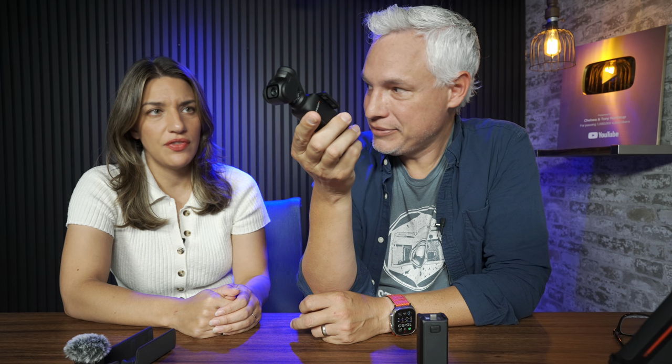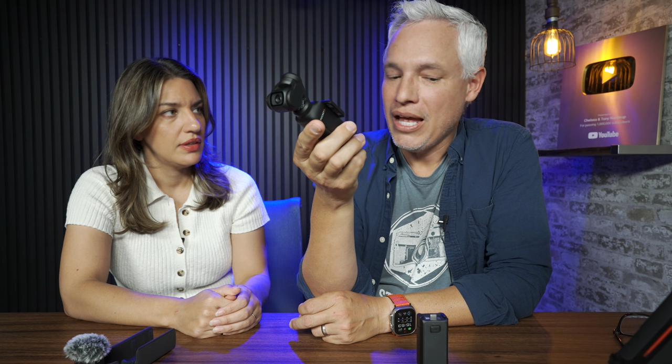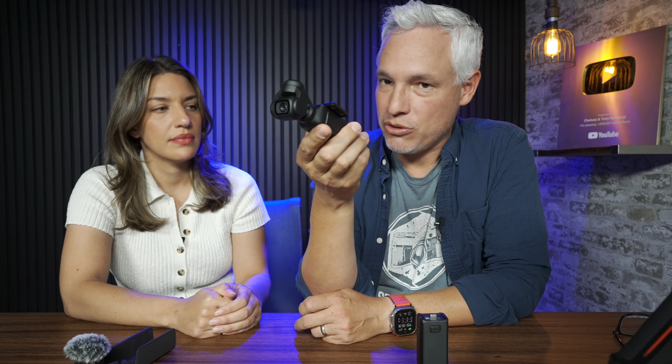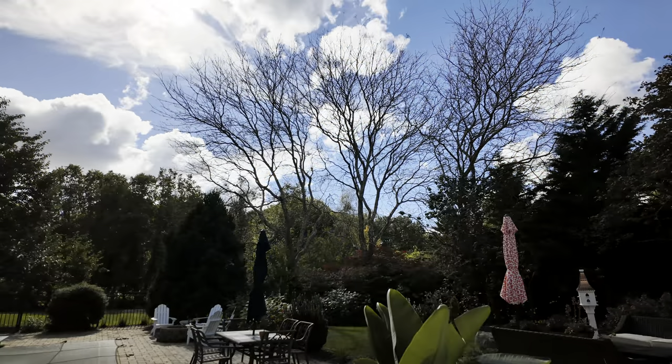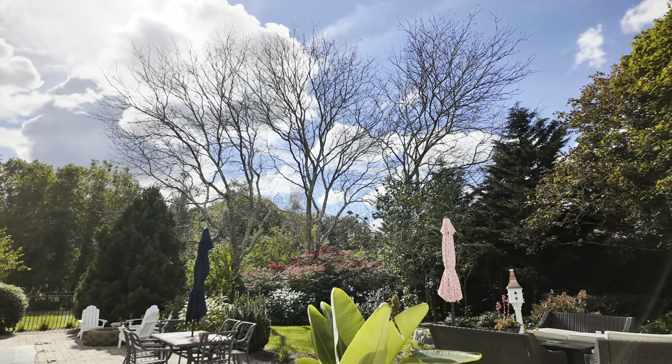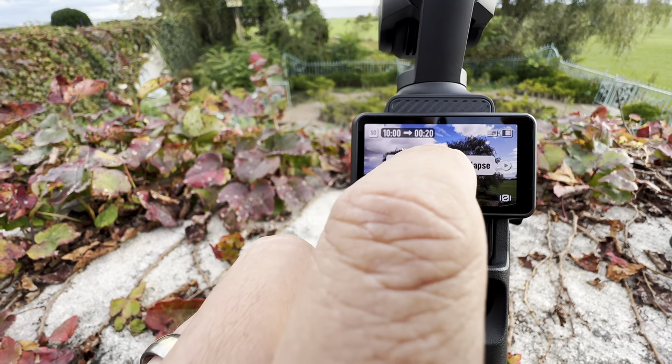Cards fail — especially micro SD cards, it's really easy to drop them. Does this thing have a polarizing filter? They didn't send me one, but third parties have made them for older versions so probably. The time lapses are amazing, but to get smooth time lapses you want to put an ND filter on there, and it doesn't show me the actual exposure time it's going to use.